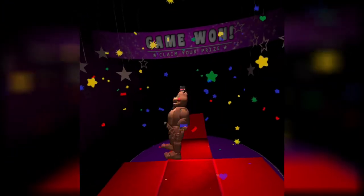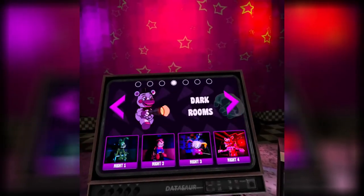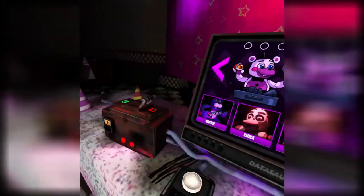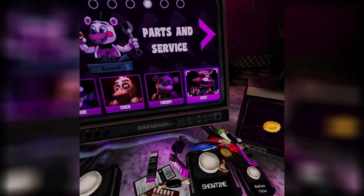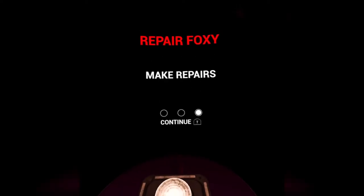Let's do... Foxy! Yeah, boy! Let's do Foxy! Let's do this, boy! Yeah! Boom. Yay.